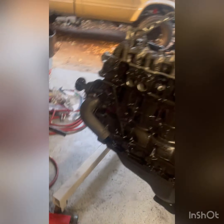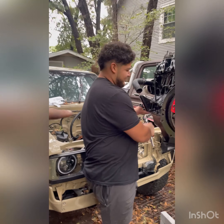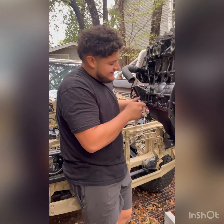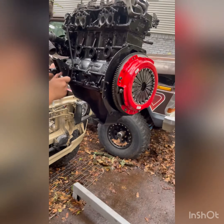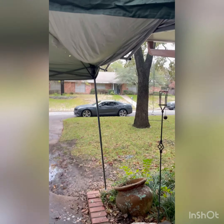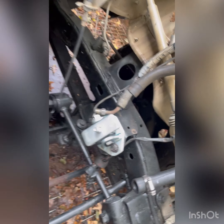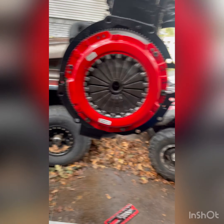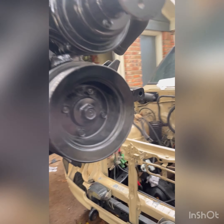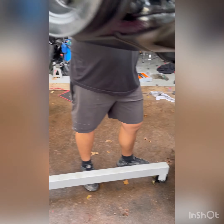Hit up Arturo if you need any body work or paint done - he's a real professional. Right now we're putting the mounts on the motor so that we can throw it in the car. We got everything over here - motor mounts on. Now it should be time to throw the motor in. We got all the motor mount stuff on, got it painted black, and now we're hopefully going to get this thing in.